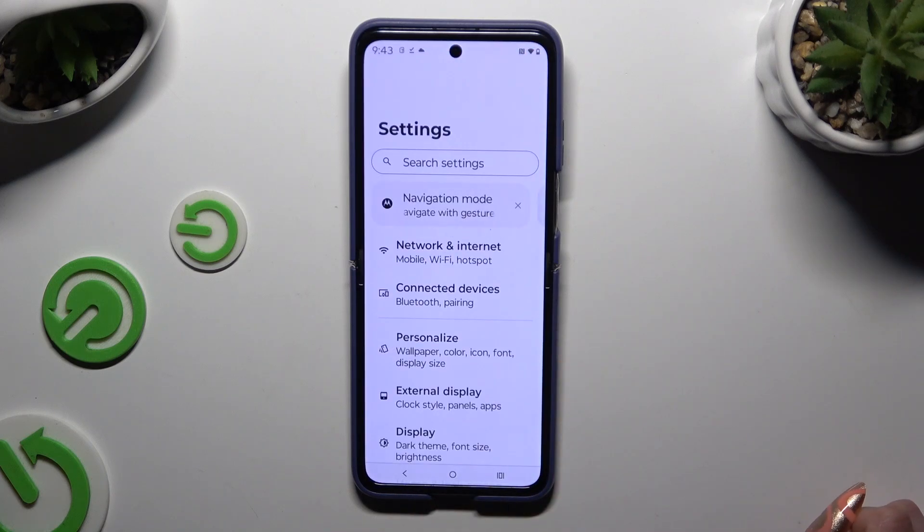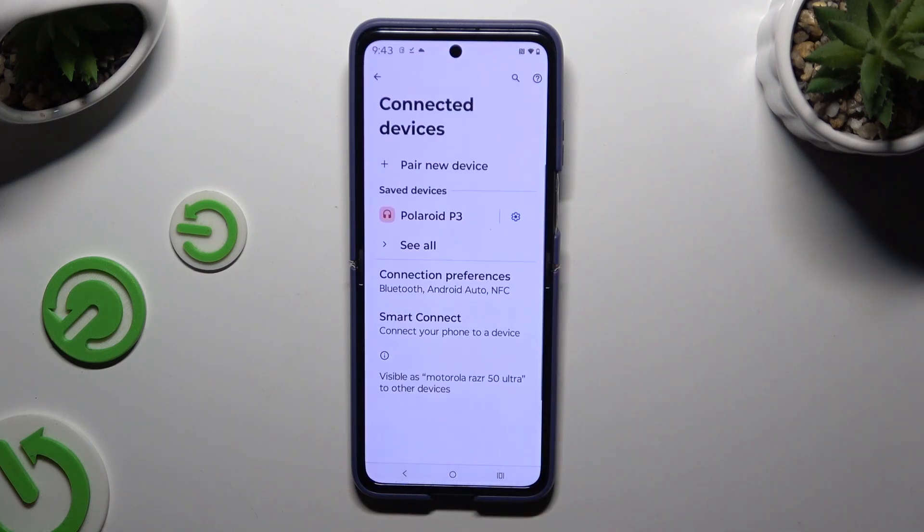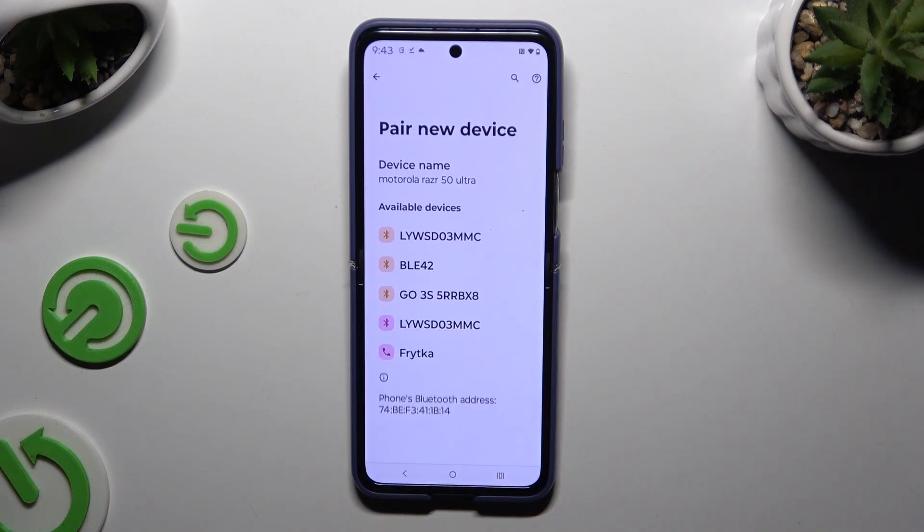Begin by launching Settings and hitting Connected Devices. Then select Pair new device and wait for available ones to show up. When they do, click on the one that you wish to connect to.